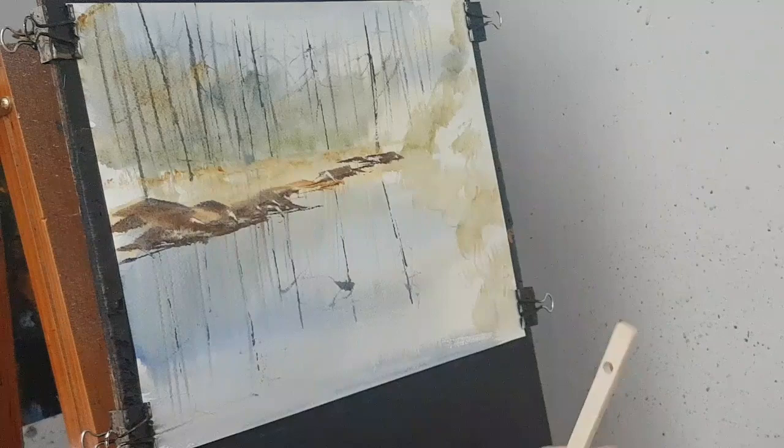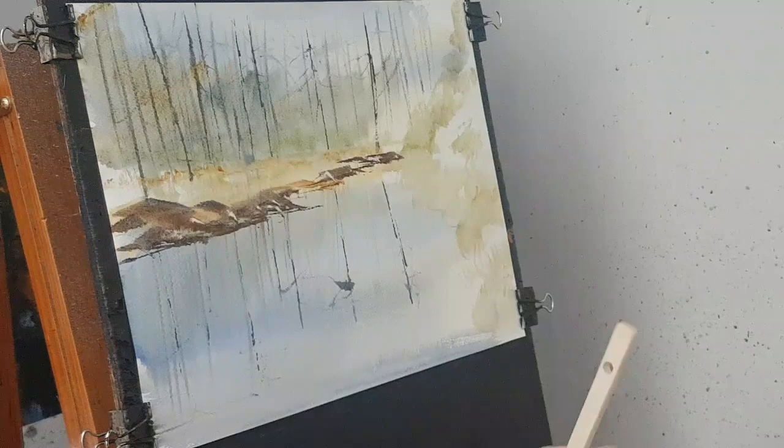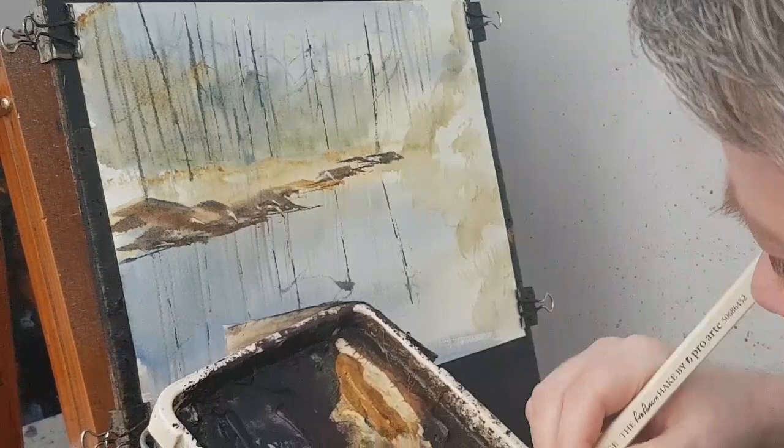I don't know why I cleaned the brush because I'm going for a dark colour. You don't need to clean your brush if you're going dark — you only really need to clean it if you want to go back to a lighter colour.